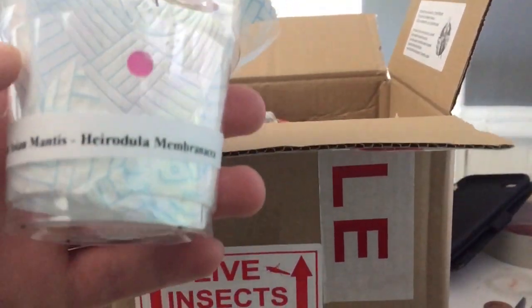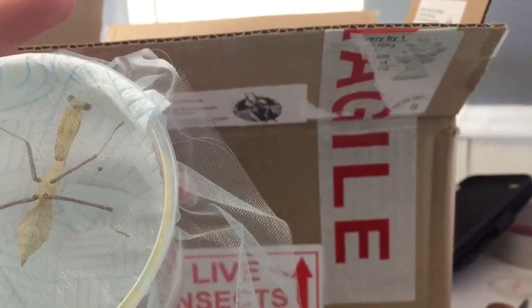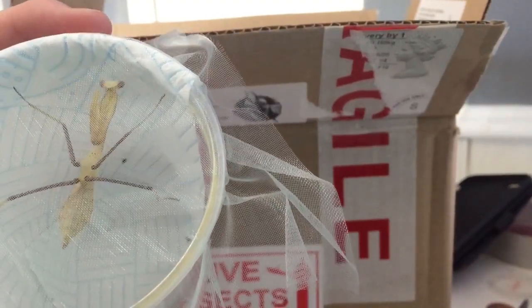These are giant Asian mantis. This is the female here — she has some good size to her, isn't she? Oh my god, that's so cute.